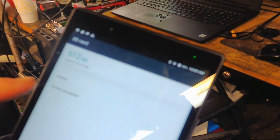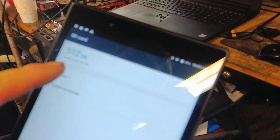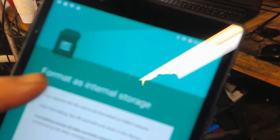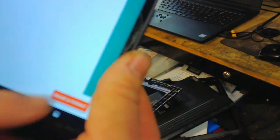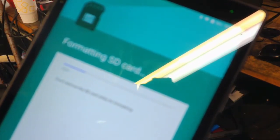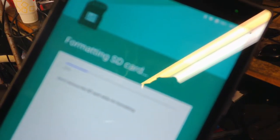Hit the three dots and go to Storage Settings. Now it's going to show your card here — I put a 64 gig card in, you can put a 128 in, whatever you want. I just had a 64 laying around so that's what I'm going to use; it should be plenty big for updates. Click on 'Format as Internal' and you should get this screen — just click on 'Erase and Format.' That will format the SD card and help the tablet use it as internal storage.